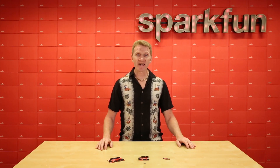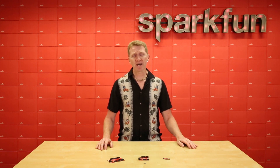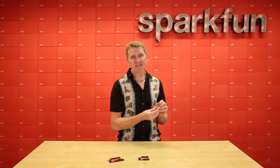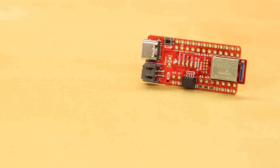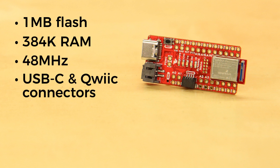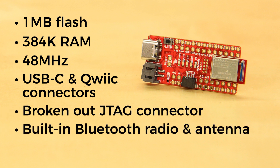The RedBoard Artemis Nano will be your board of choice if you need a smaller footprint, or perhaps you don't need as many output pins as the UNO footprint. This is our little party-in-the-front business-in-the-back board, as it's got all of the buttons, LEDs and connectors on the front, and its supporting hardware tucked away on the back. You'll still get the 1MB of flash and 384K of RAM running at 48MHz, with the same 96MHz burst speed. It too has a USB-C and quick connector, broken-out JTAG connector, built-in Bluetooth radio and antenna.